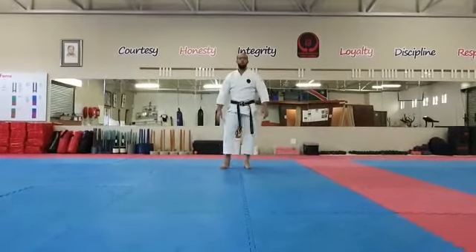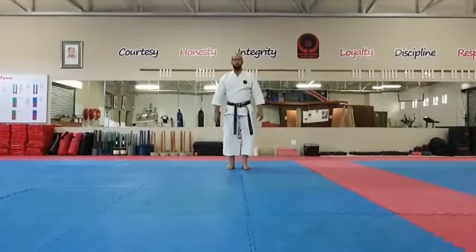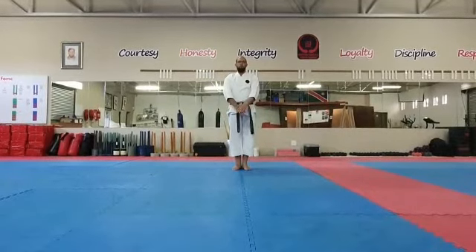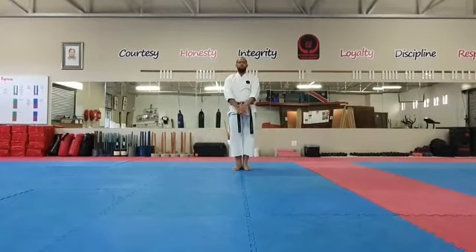Hello students, let's quickly look at the sequence Sannan Ki again. Left hand on top of the right hand. We're going to start with our left leg first and left hand two down again.